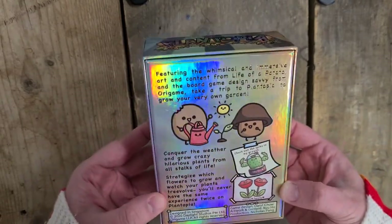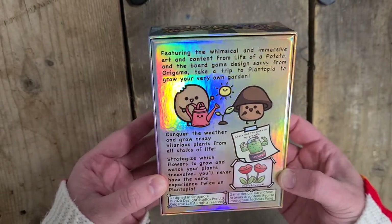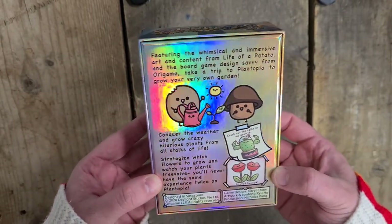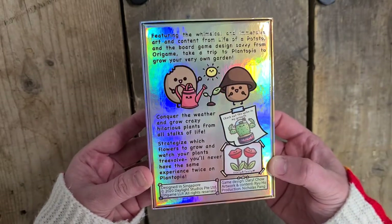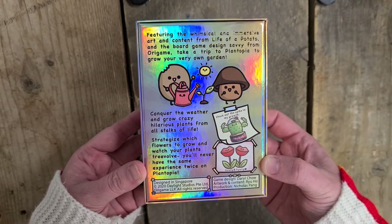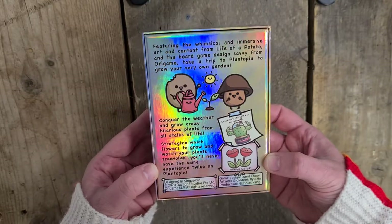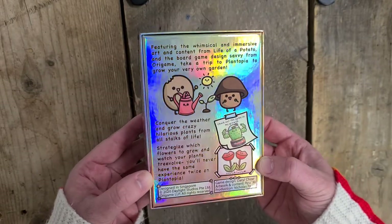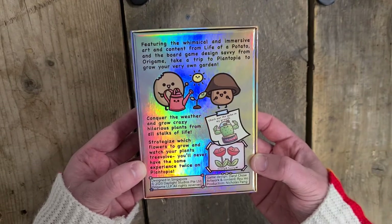Featuring the whimsical and immersive art and content from Life of a Potato and the board game Design Savvy from Aura Game. Take a trip to Plantopia and grow your very own garden. Conquer the weather and grow crazy hilarious plants from all stalks of life. Strategise which flowers to grow and watch your plants evolve. You'll never have the same experience twice on Plantopia.